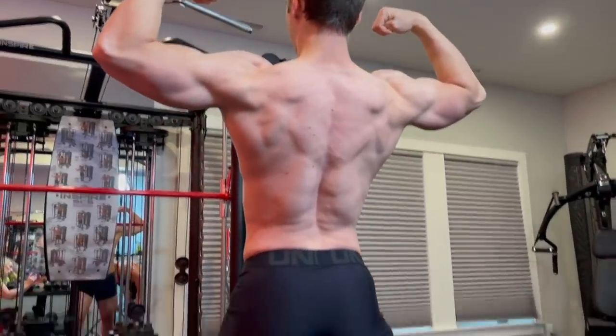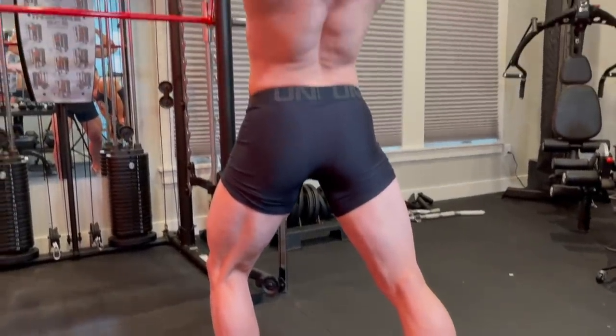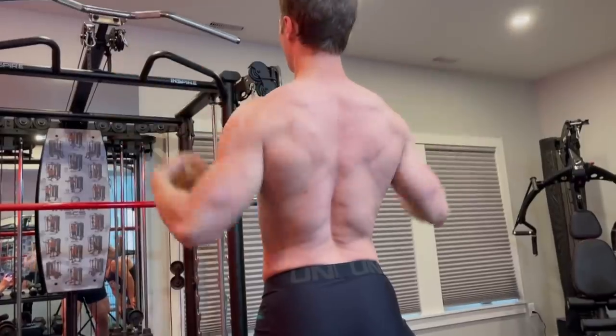Tense a little bit more here — slightly bigger bend of the knee. There it is, just like that. And relax. Up next we're doing the front lat spread pose.